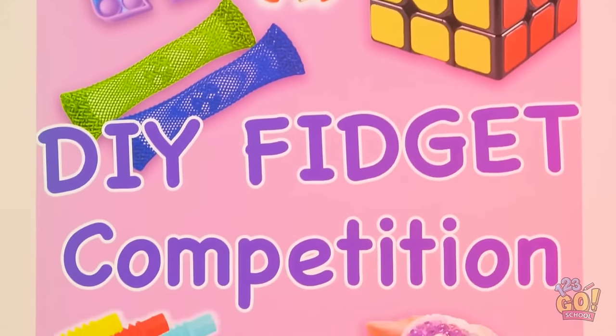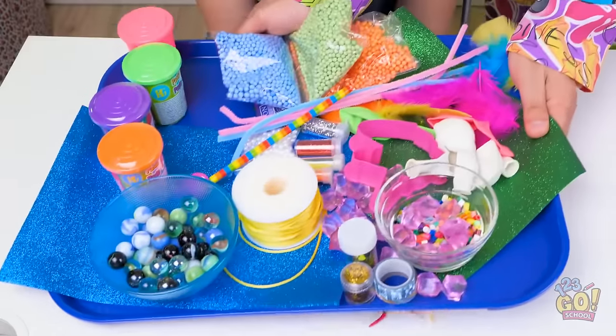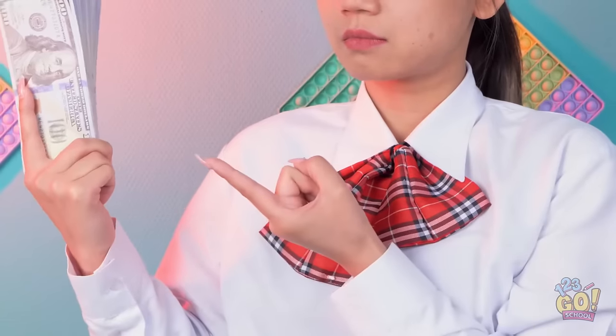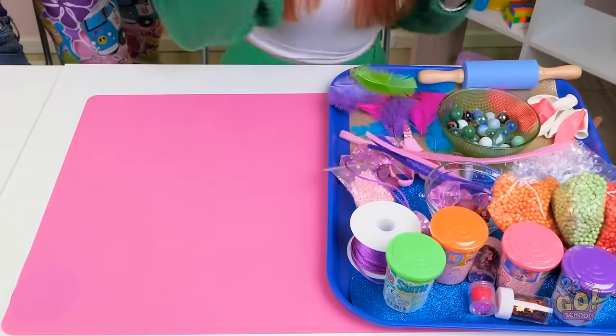Hello, fidget fans! Welcome to the competition! Let's meet our contestants! Hey! I'm so happy to be here! Here's your tray of goodies, Lexi. And one for you, Mia. Whoa! There's so much stuff! It'll do. Hey, the guy in the bad shirt! Come here! Give Lexi some help. Good luck, Lexi.